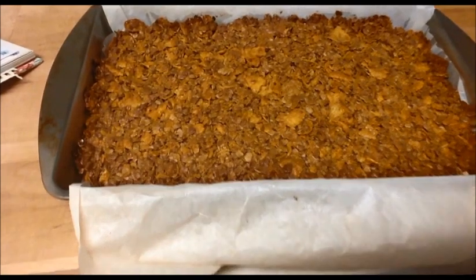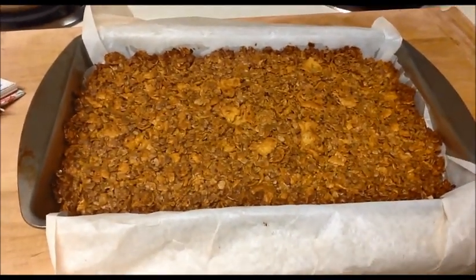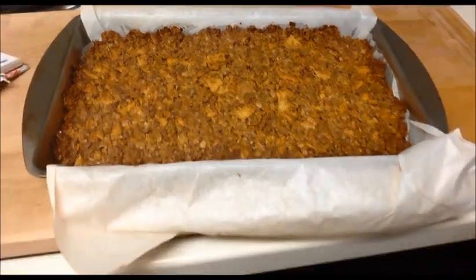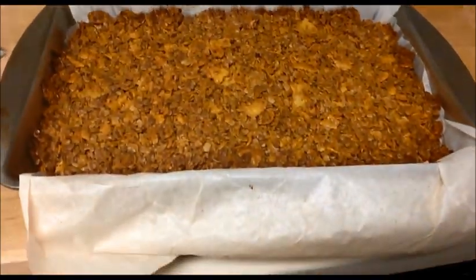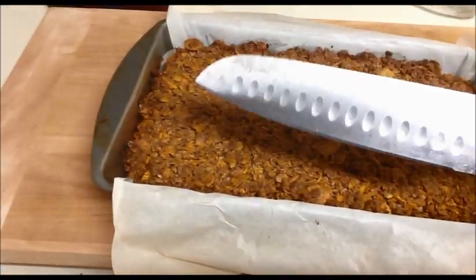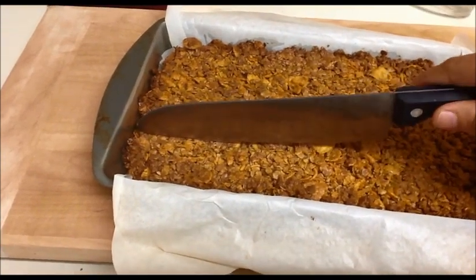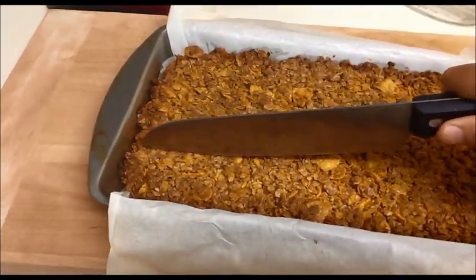That is the important thing. We will wait 10 more minutes, after that we will make the pieces. Now I am going to make the pieces — otherwise it will be too hard. Look, it's already getting hard, so now I am going to cut the pieces.